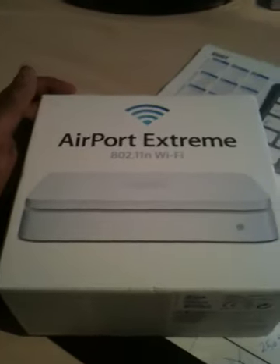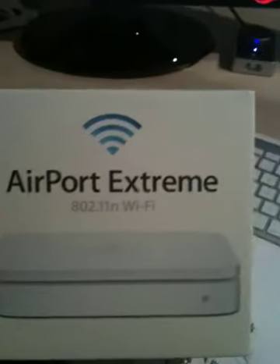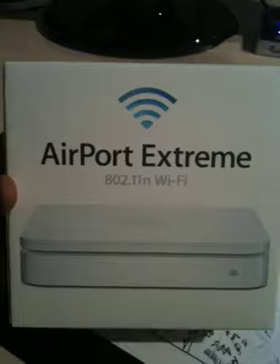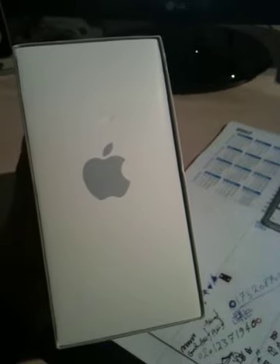Hey guys, I just got my new AirPort Extreme from Apple, 802.11n. It's really extremely fast. That's the logo from Apple.